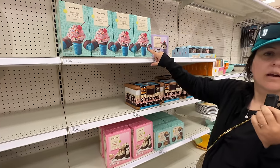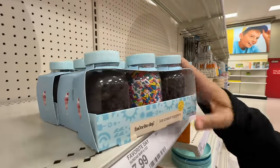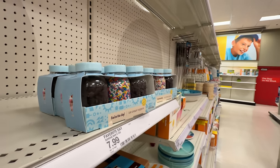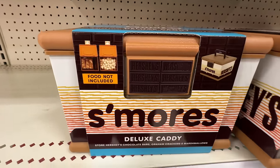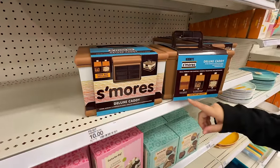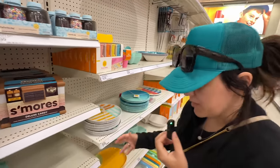Even if you're not wanting ice cream, they even have this cute summer Sunday kit — that's adorable — and ice cream toppers. I don't like putting chocolate on my ice cream because then it gets too cold and I don't taste the flavor. They also have this deluxe s'mores caddy. What does it come with? Just the caddy. So the food's not included — it's just for 10 bucks. I don't think that's worth it.